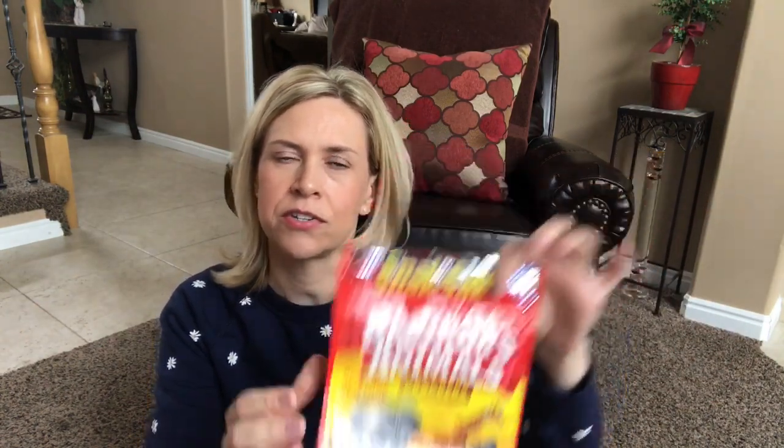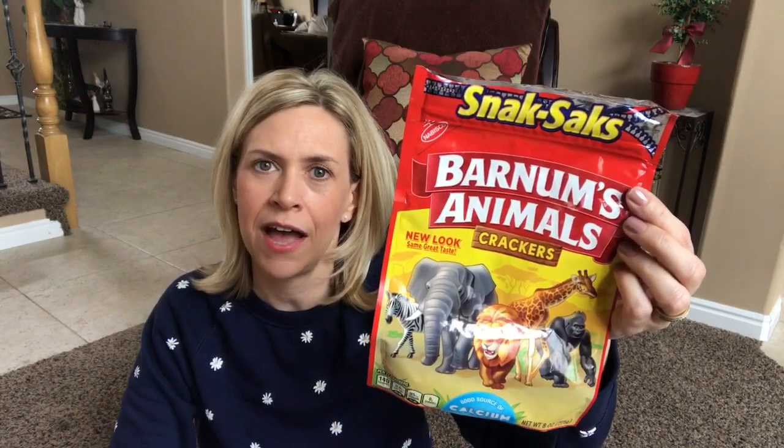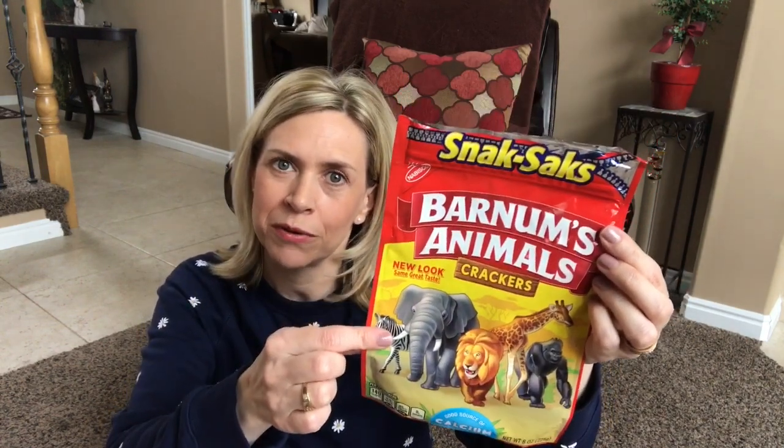Barnum's Animal Crackers — not Barnum and Bailey, but Barnum's Animal Crackers. These are so good, just a bunch of crumbs at the bottom. These were at my store two for five dollars. I love these original Barnum's Animal Crackers — I don't think any other animal crackers compare. These are what I grew up on. I'm a 70s girl and they taste exactly the same. I will say the texture is a little more airy, they're not quite as dense, which I kind of miss, but the flavor is there.